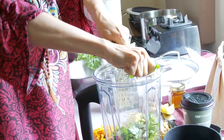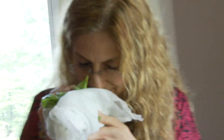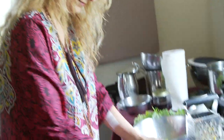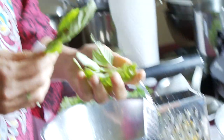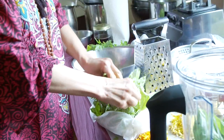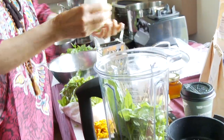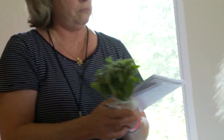Do we have basil? This basil is hug-worthy, gratitude-worthy — they all are. All these herbs are amazingly fresh. I could also use a little bit of holy basil. Just happen to have some right here. Holy basil — yes. Everybody should smell this before we put it in.